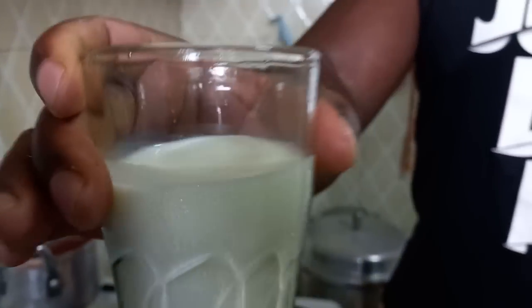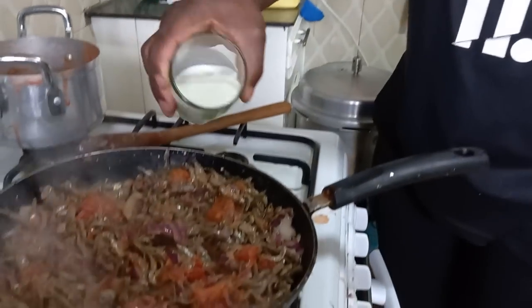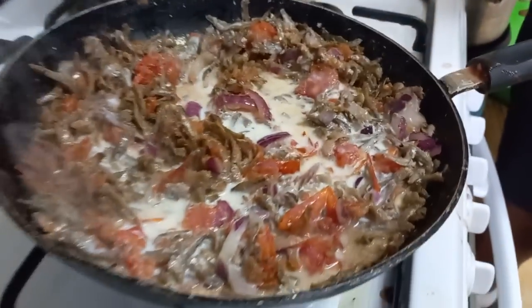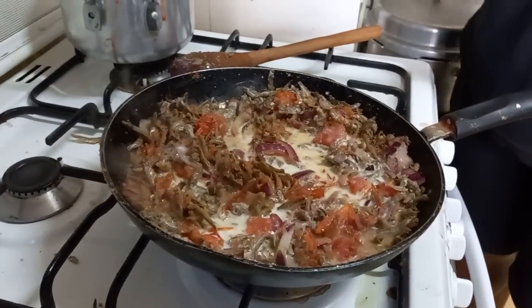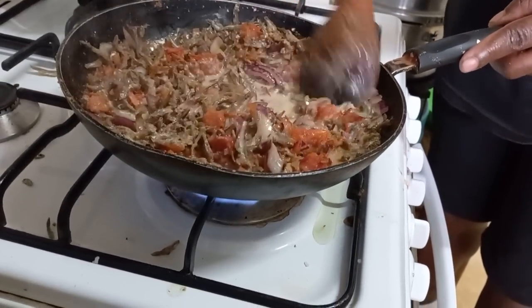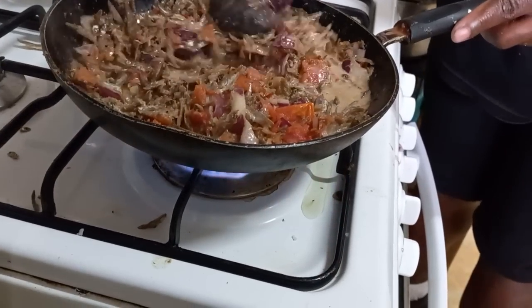Remember these ingredients — very important to boost it with more protein. We add milk on top, then leave it to bubble for a while.